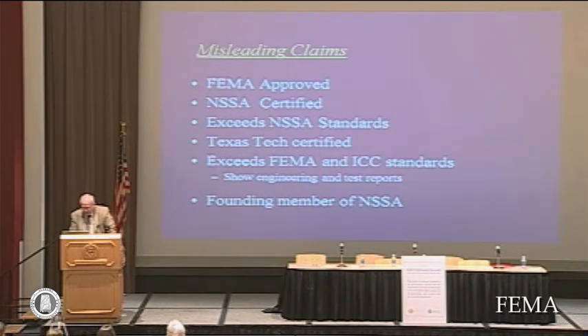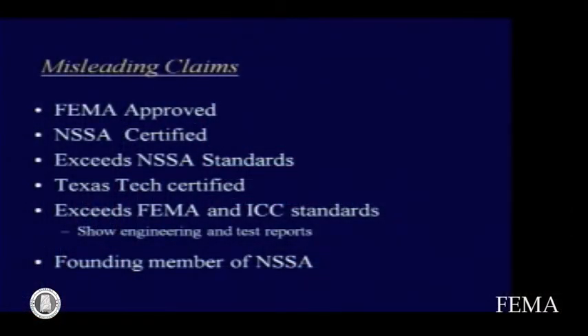One needs to be careful — there are a lot of misleading claims. How many times have you seen 'FEMA approved'? FEMA does not approve shelters, but some producers, once they get a grant and receive some FEMA money, think that FEMA has approved their shelter. Or they say 'NSSA certified.' A shelter may claim to exceed NSSA standards, and that could be a legitimate claim if they have indeed shown that it does exceed them, but a lot of claims are made without that backup.